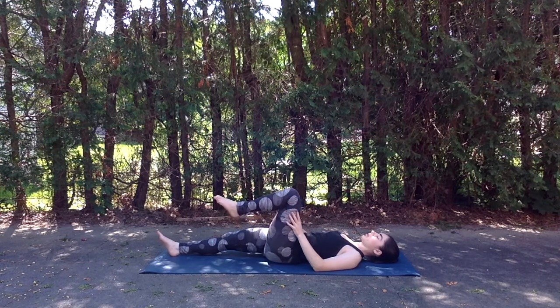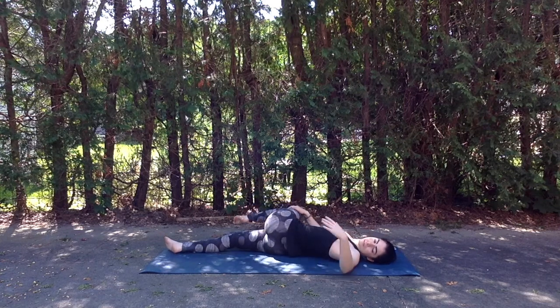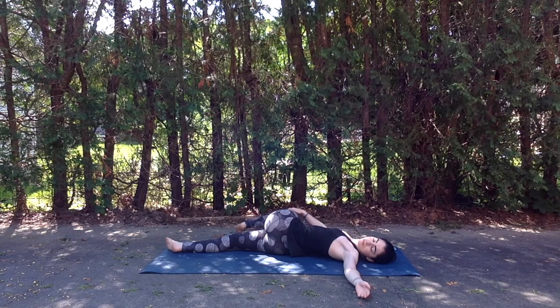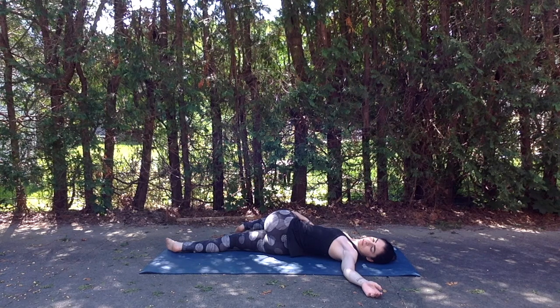And inhale slowly drawing the leg back up through center. This time taking the right hand to the outside of that left thigh, gently drawing it across the body towards the right as that left arm goes out at shoulder height and gaze comes towards those left fingertips. Once again being mindful of the spine here, not going too deep as we wake up the body.